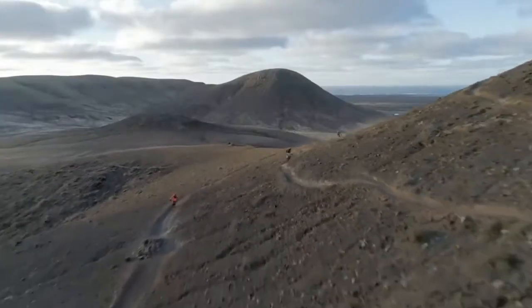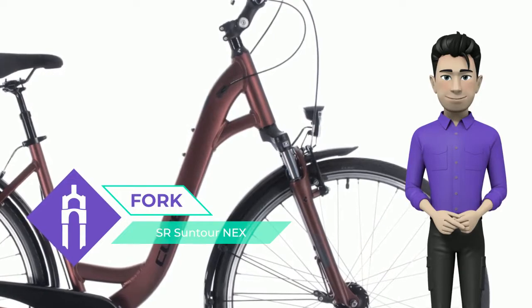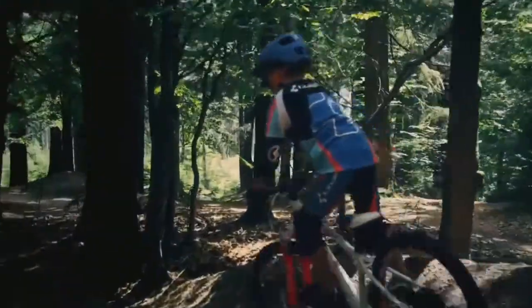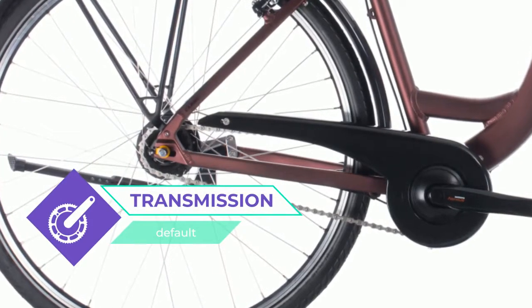We started with a stylish frame design featuring the same kind of double-butted, super-light aluminium tubes that we use in many of our more expensive bikes. They're there to save weight where possible, making for an easier and more comfortable ride without compromising strength or durability.